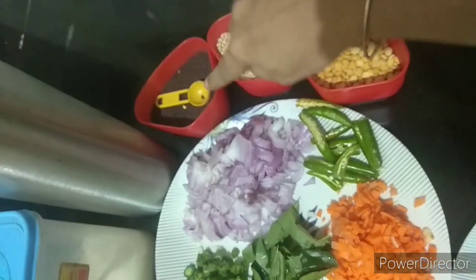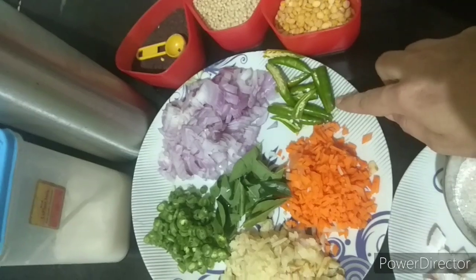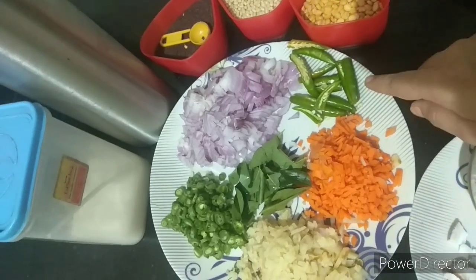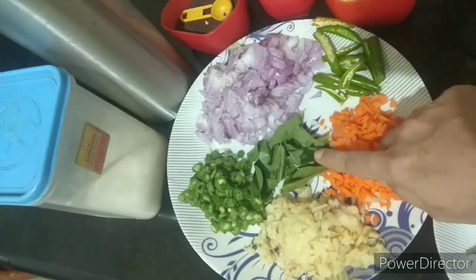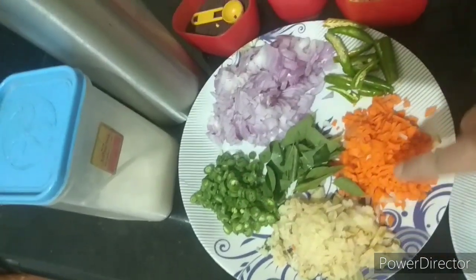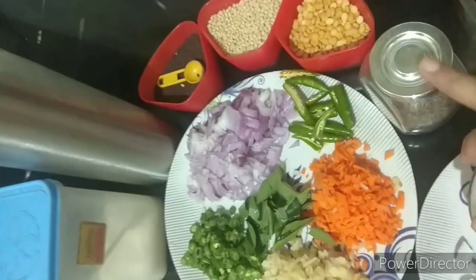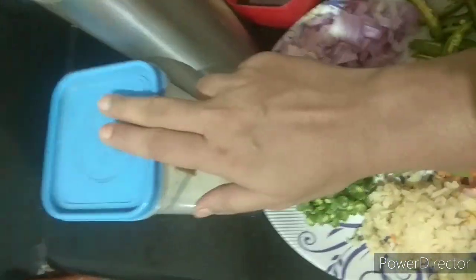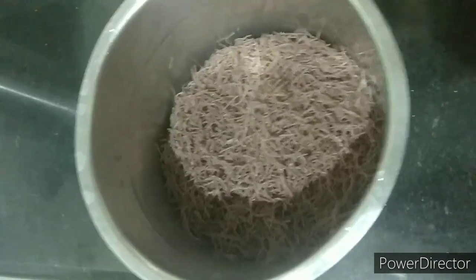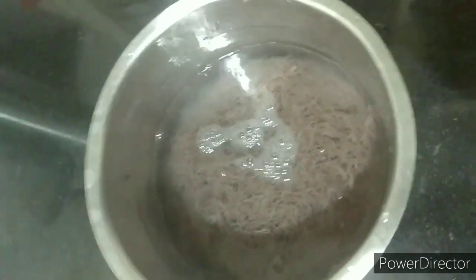Oil, 2 medium-sized vegetables — beans and carrots. Let's see how it is. Wash it with water.